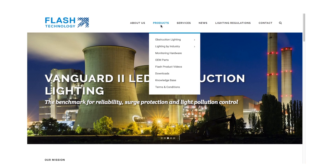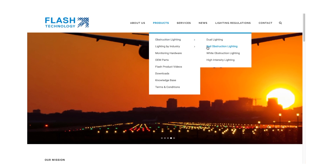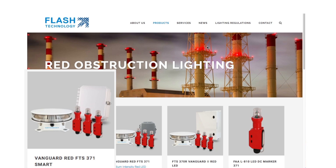That'll do it for this session. Don't forget to visit flashtechnology.com under products for additional system information and to request a formal quote.